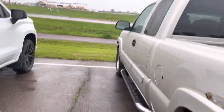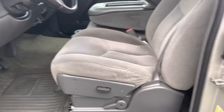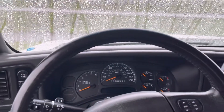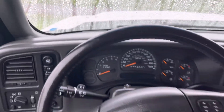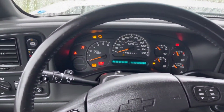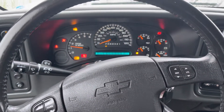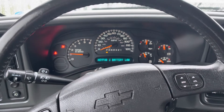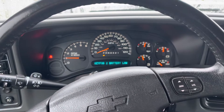I'm gonna start it up for you. It hasn't been started for a couple days, I know that. I'll let you see the cluster like you wanted. There's a key fob battery low warning, so I'll get that changed.